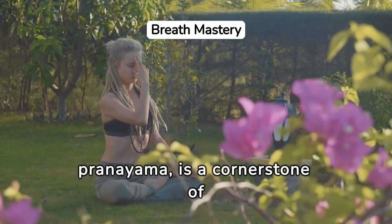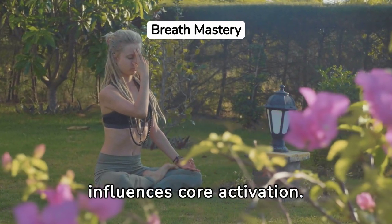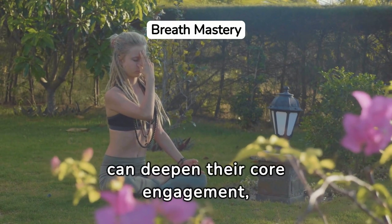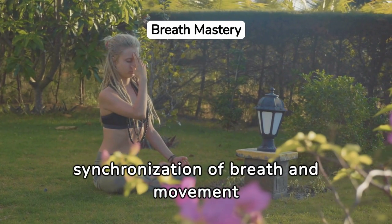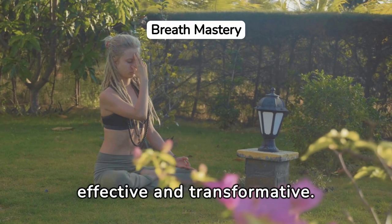Breath control, or pranayama, is a cornerstone of yoga that profoundly influences core activation. By learning to harness the power of breath, practitioners can deepen their core engagement, turning each pose into a more potent stabilizing force. This synchronization of breath and movement elevates the practice, making core work more effective and transformative.